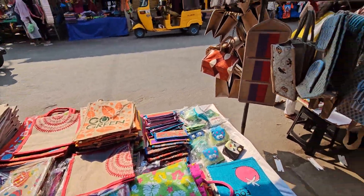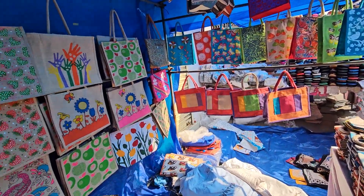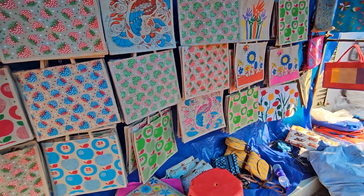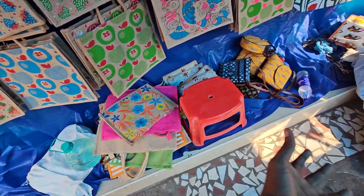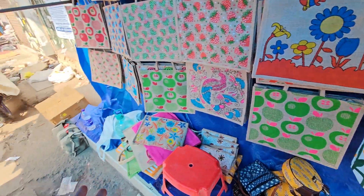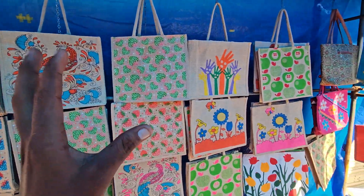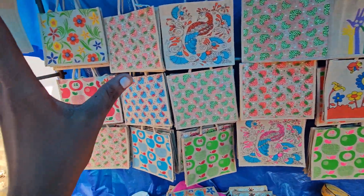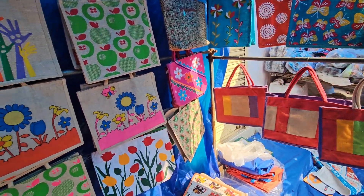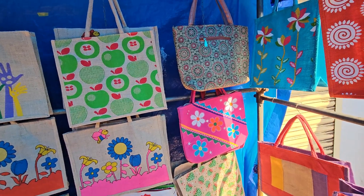Hey guys, welcome to IMIM Crafts. Here we are at Sunday Market Shop, and we are going to display the products. There are many products, so one by one I will show you. Here we are going to display the jute bags — there are already stocks and updates, so we are going to update here.